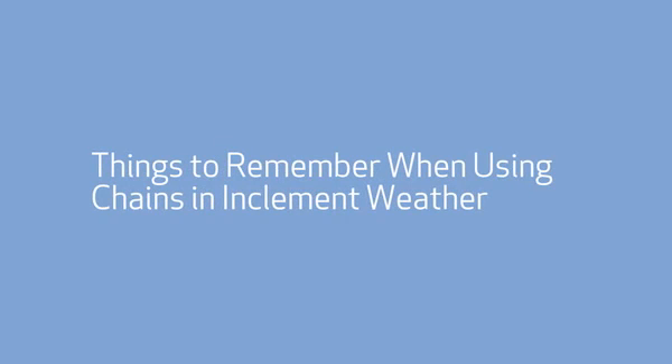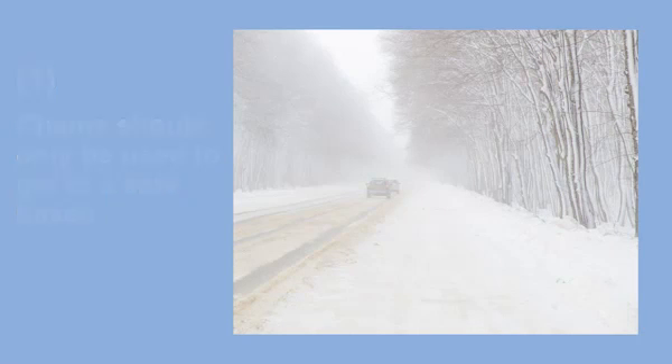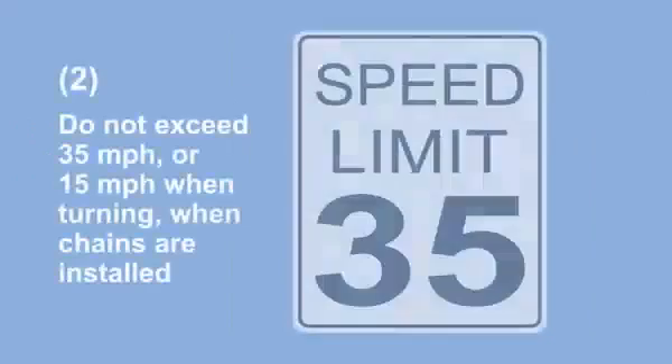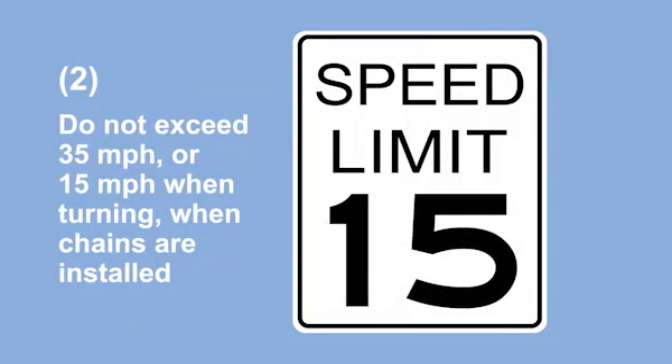This completes the tire chain installation process. Before you go, let's review a few important things to remember when using tire chains in inclement weather. First, tire chains are only to be used to get you to a safe haven. If road conditions warrant their use, do not continue your trip as normal — instead, get to a safe haven as soon as possible. Second, do not exceed 35 miles per hour, or 15 miles per hour when turning, when chains are installed on your tires.